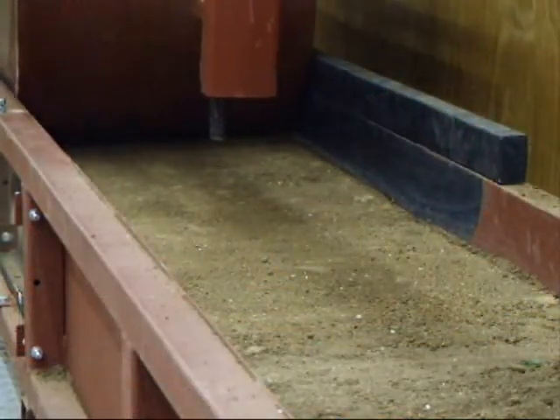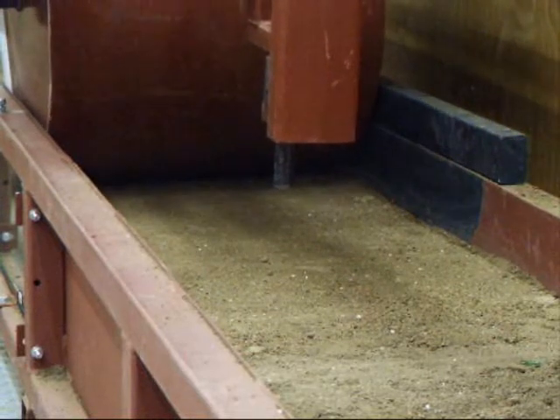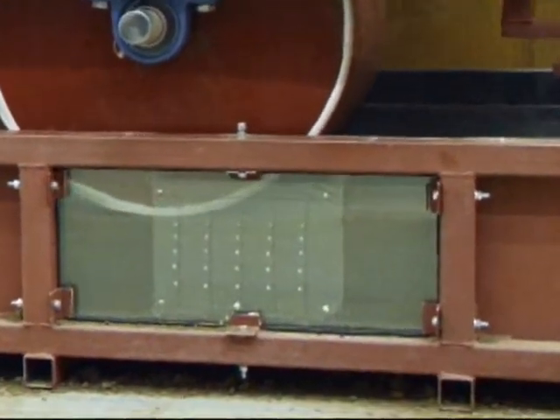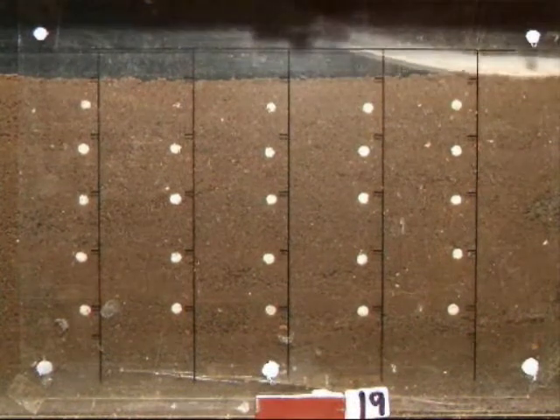Cricket soils were prepared at a range of moisture contents to simulate the variation in UK weather that ground staff encounter. The soil tank included a cross-section viewing window, through which soil movement could be traced using video image analysis.